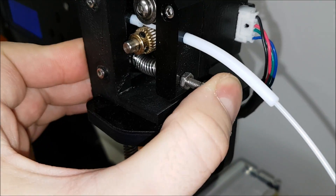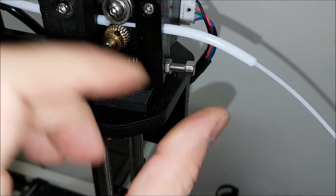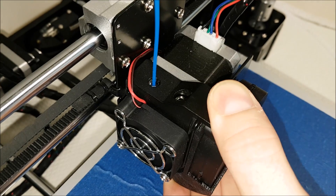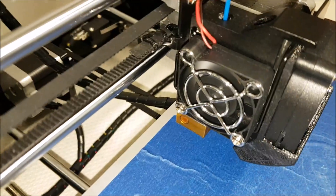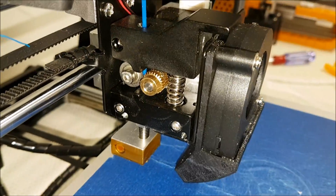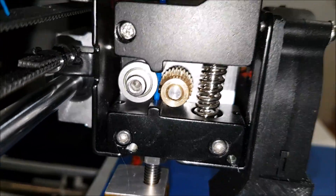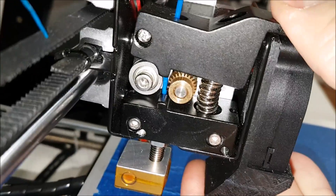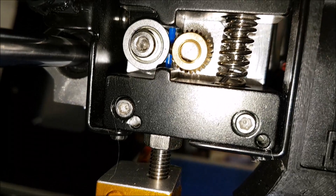Now let's compare the extruders, which is a big deal. The Anet A8 extruder that came with the printer will leave you in pain if you need to change filaments, unless you print some kind of button. On the Tronxy it has a definitely nicer feel and the whole extruder is pure metal, nicely designed for filaments. There is a small filament guide on each side which makes filament changes and flexible filament printing much easier, with no mods needed.